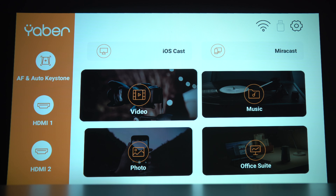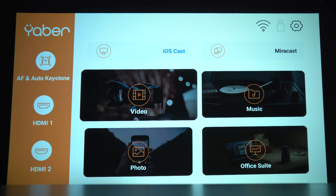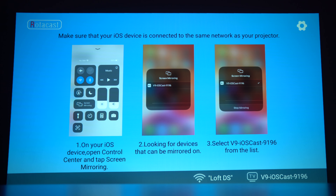Moving on to the OS, there's a custom OS on here with no app support, no app store. It has USB, AirPlay and Miracast playback, but the AirPlay never worked well with our iPhone 13 Pro and iPhone 11.